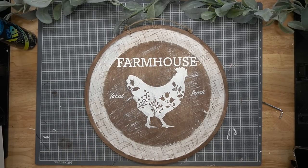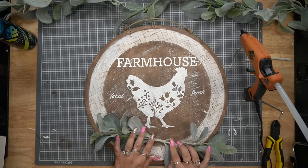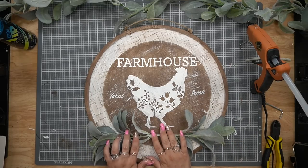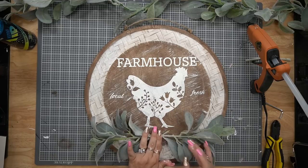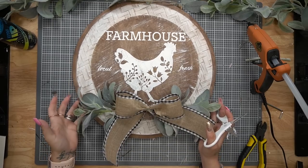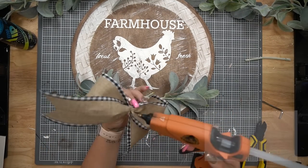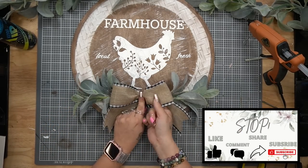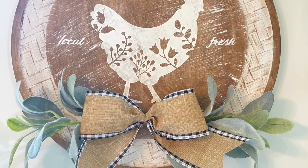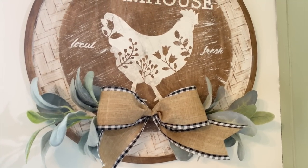I created that gorgeous little chicken and transferred it on with my white chalk paste. I then went in with my Chalk Couture farmhouse transfer — I was going to create another farmhouse word with my new kit but I just didn't have time, so I grabbed the Chalk Couture. It's quick, it's easy. I did stencil on 'local and fresh' from a Dollar Tree flexible stencil with some white Waverly chalk paint, then glued some greenery down — some lamb's ear and a bow at the bottom. I absolutely love the way this sign turned out; it goes so well with all my kitchen and farmhouse decor.